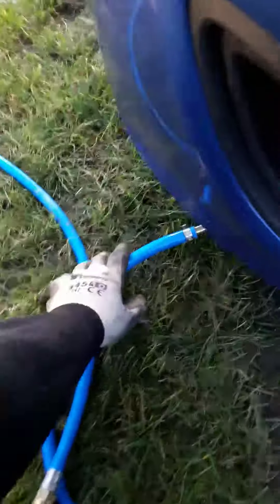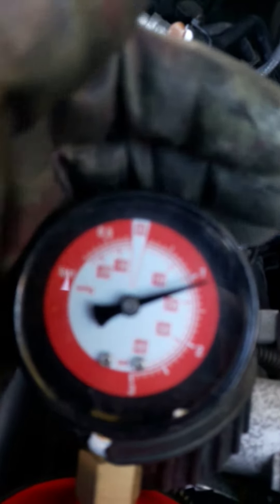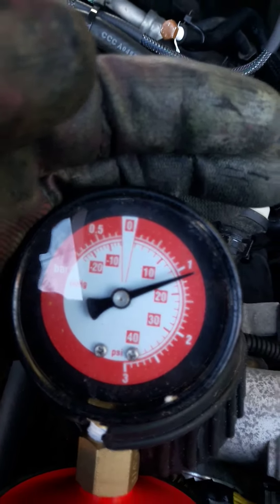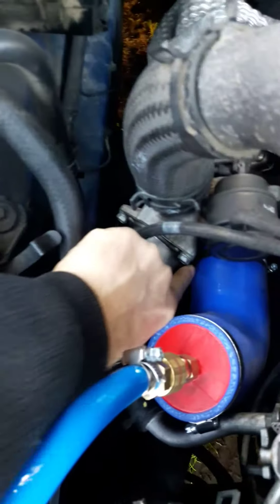Just connect the line — immediately you can hear it. We're getting around 15 psi here, and there is a massive boost leak right over here.